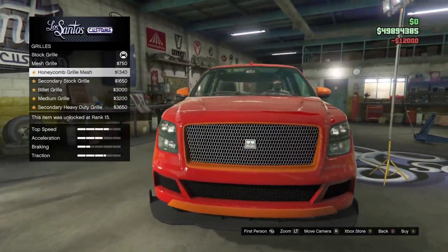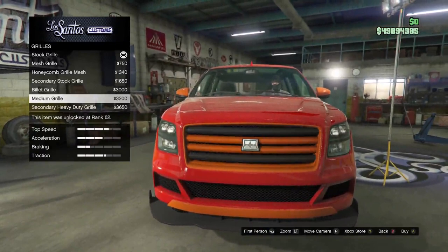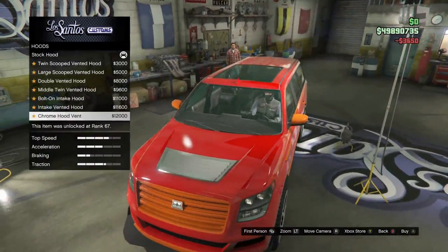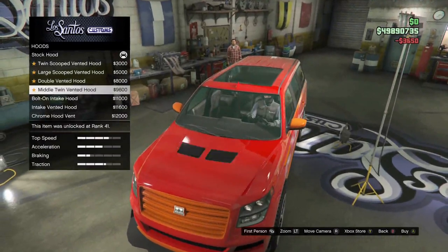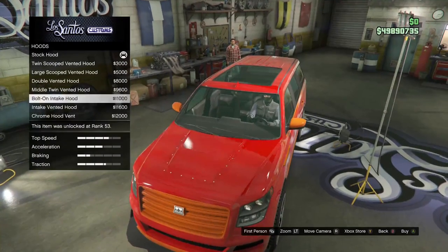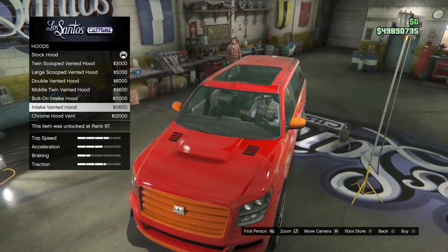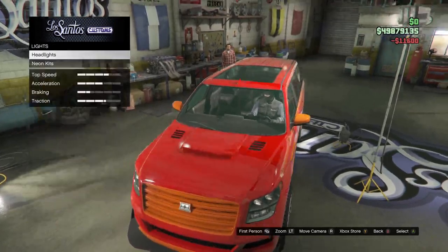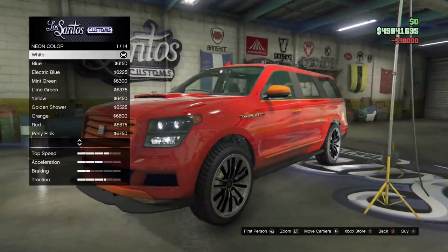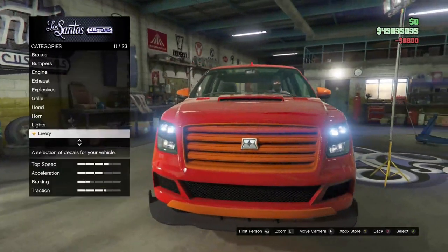For the grille, I ended up just scrolling through and picking the most expensive one because it just looked better and I knew I was going to change the secondary color. For the hood, I scrolled through all of them trying to figure out which one looked the best with the color red on it, and I ended up just picking this one. For the lights, we've got the most expensive lights, including the light layout and the orange underlay glow.